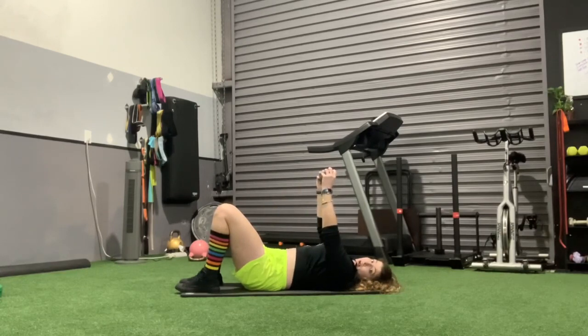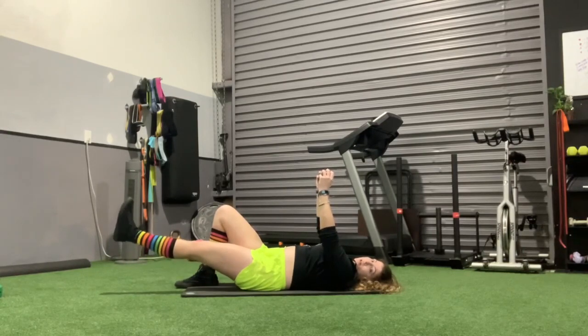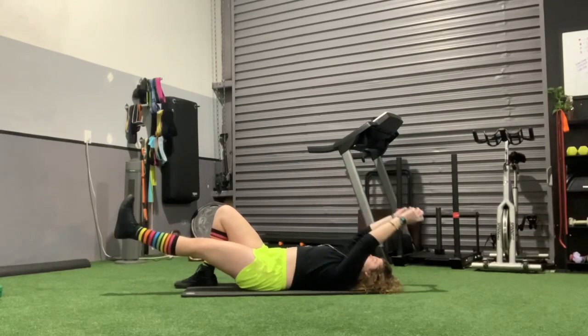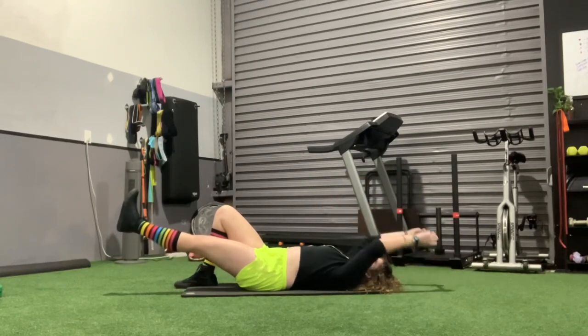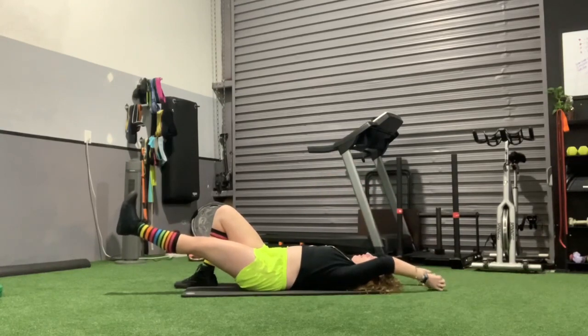For a single leg lat pullover, you're going to keep one leg out, kind of floating here. One is pinned into the mat, and this is going to cause a lot more core work. Really keep that low back pressed, make sure you're squeezing the core, and then we're doing that same thing — bringing it straight back and up. As you bring it back, you're definitely going to feel that core bracing and stabilizing.